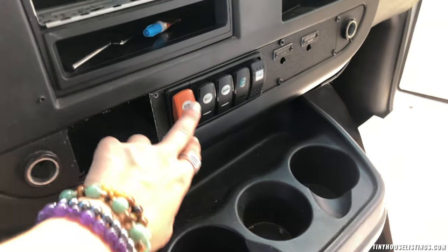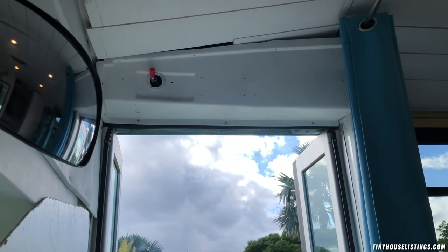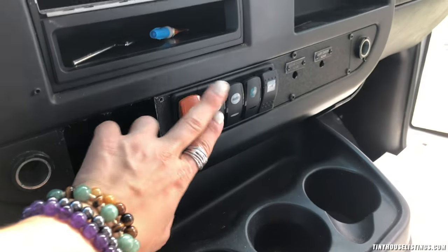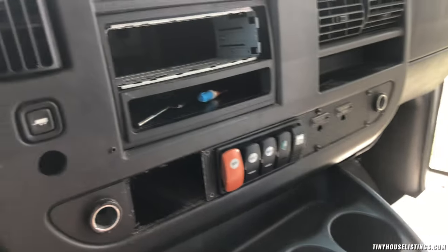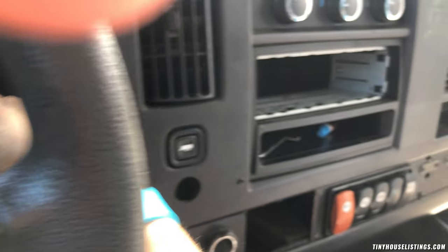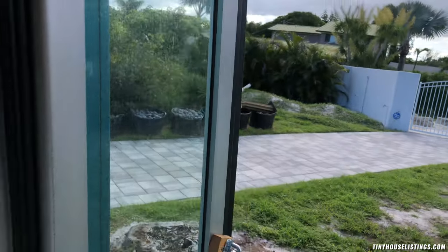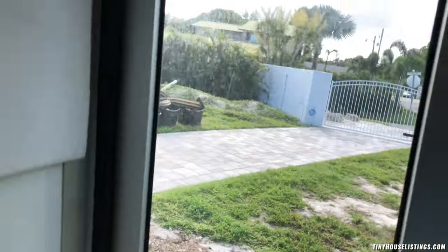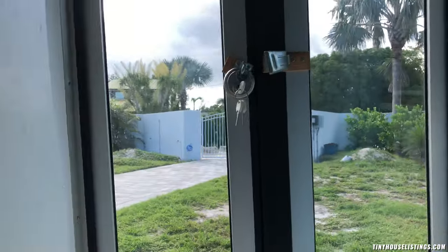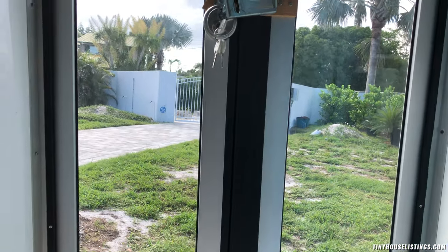Also on the door, this button connects the door mechanism so it works automatically. If that little red knob up there is engaged, this door will open and close automatically with this button — the car doesn't even need to be running for that. Let me show you quickly: we engage it up here and then this button opens and closes the door. Super simple.